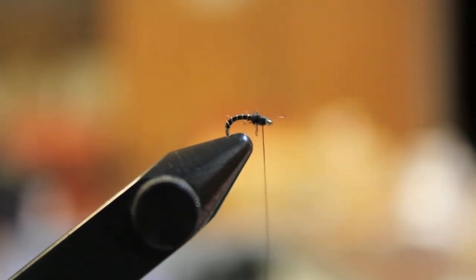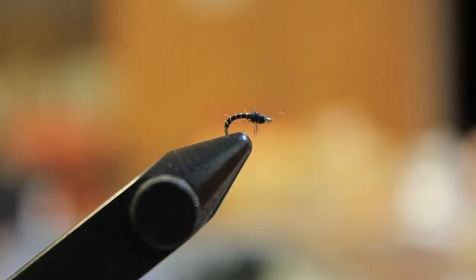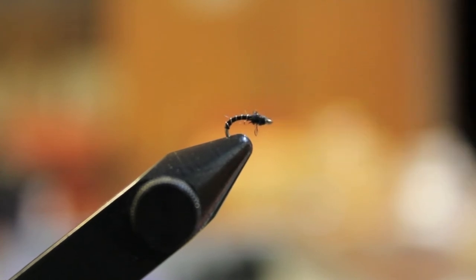Tie some of these up and have them ready in your box. These work really well on the Bighorn and any streams where you're going to find midge hatching — it's something you can use all year round. Again, this is Buddy Siner with Fishing Buddy Blog.